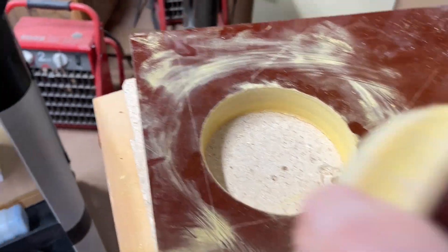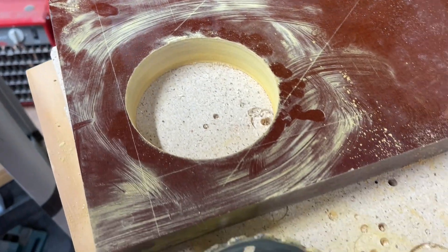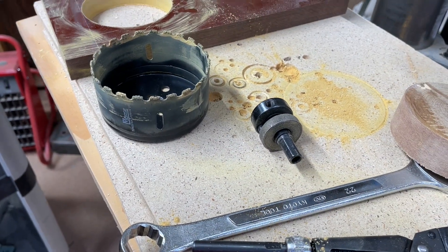This one has too much clay in it, so it doesn't work — but that's a good thing.